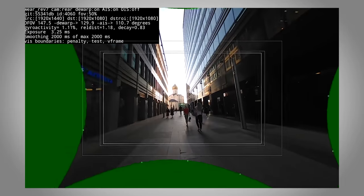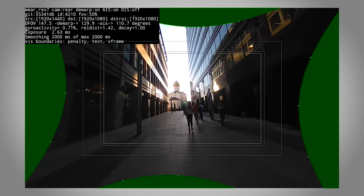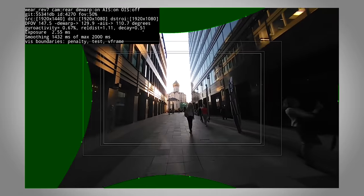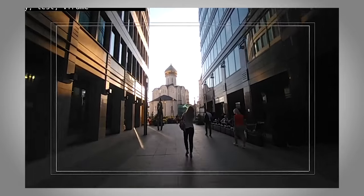As you can see, there is a reduction in the field of view, but the result is beautifully smooth footage. No matter what mode you are in, Front Row is working to optimize stabilization. Thanks for your time, and we'll see you next time.